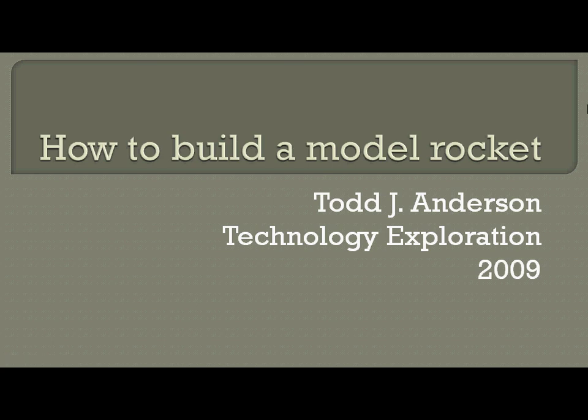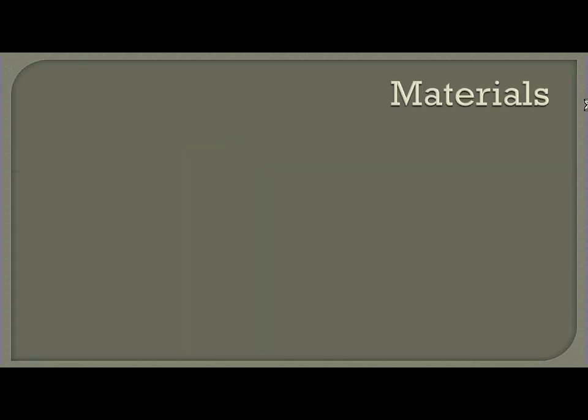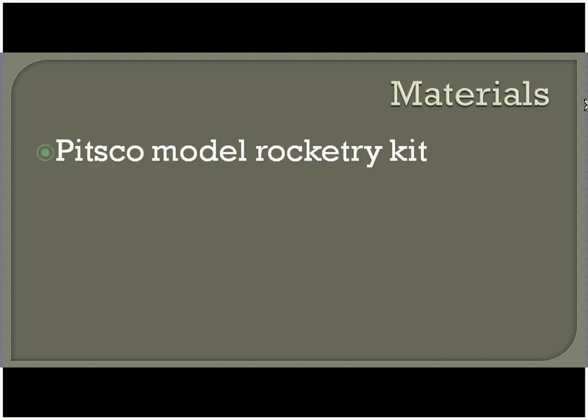Howdy, Todd Anderson here with how to build a model rocket. Now let's go through the materials you're going to need in order to accomplish this process and follow along with this video. Our model rocket is going to be based on a kit put out by Pitsco, and you can find their materials at www.pitsco.com.